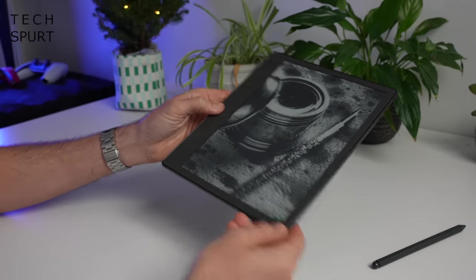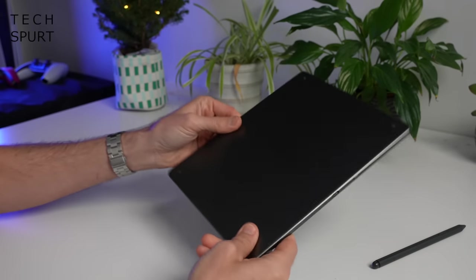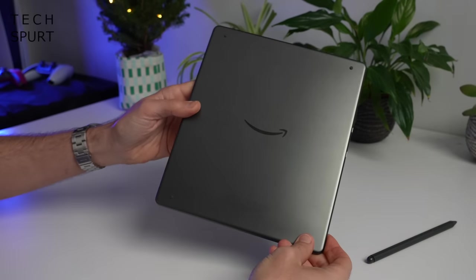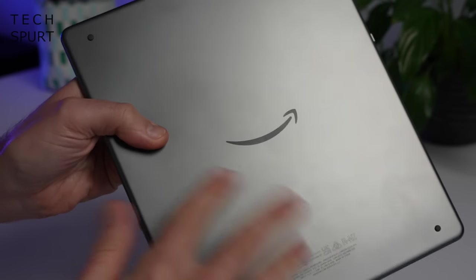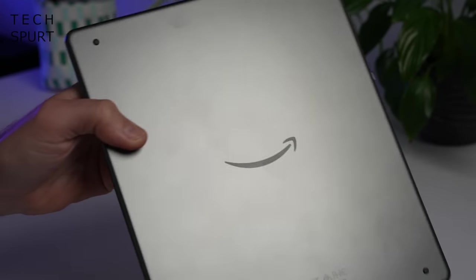With the Kindle Scribe, Amazon is being less crap to the environment as well — it's constructed from 48% post-consumer plastics and 100% recycled aluminium. The back has your typical plain Kindle design with the obligatory Amazon logo, and that matte surface does tend to pick up greasy prints and general crud, but just give it a quick polish every now and then and it'll be back to new.